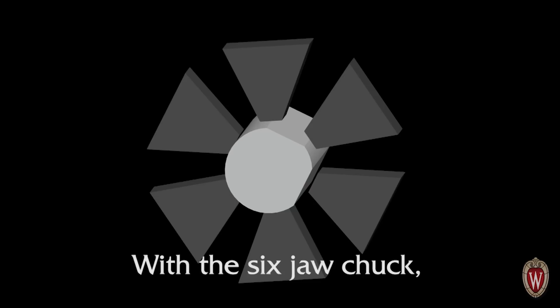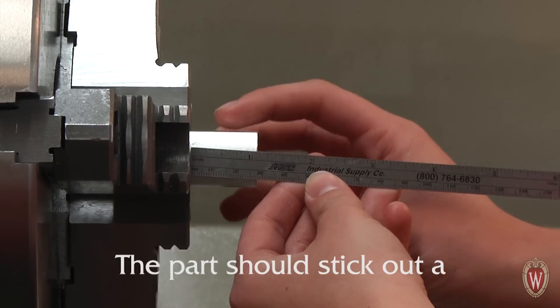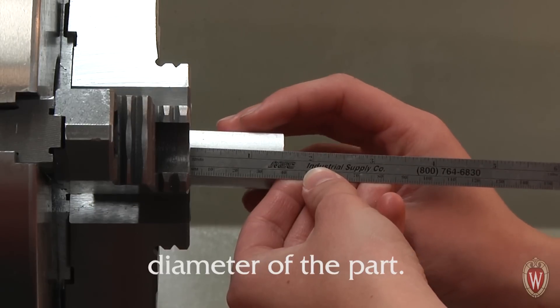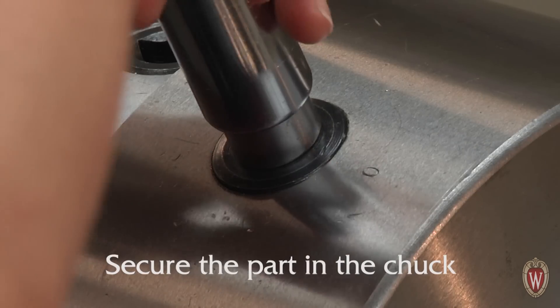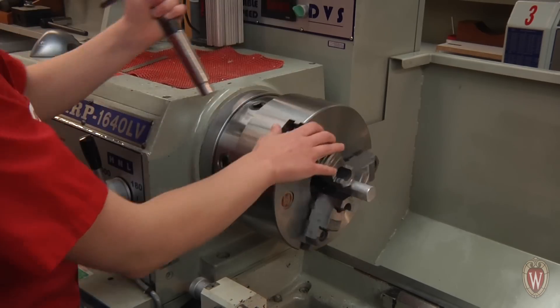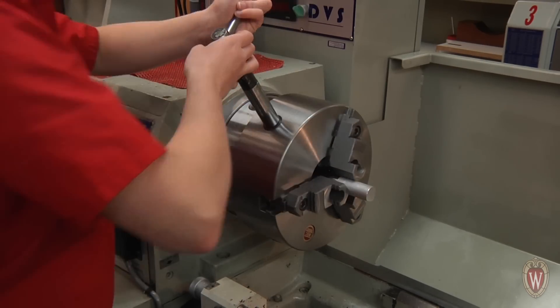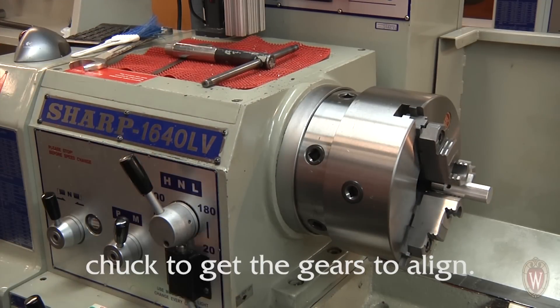With the six-jaw chuck, one or two of the jaws should not touch the part when held correctly. The part should stick out a maximum of 1.5 times the diameter of the part. Secure the part in the chuck starting with the zero mark. Put the lathe into high gear — you may need to rotate the chuck to get the gears to align.